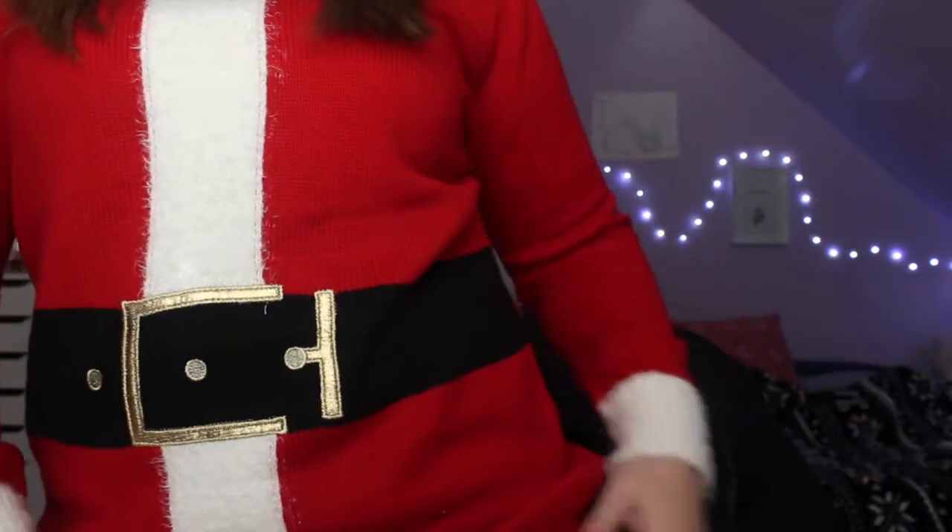I just straightened my hair since this is a get ready with me, and then I have this really long, it's like an ugly sweater dress but it's Santa Claus. I got it as a joke, but I'm going to wear that on Christmas because you can get away with anything on Christmas. If you want to see how to achieve this look, then keep on watching.